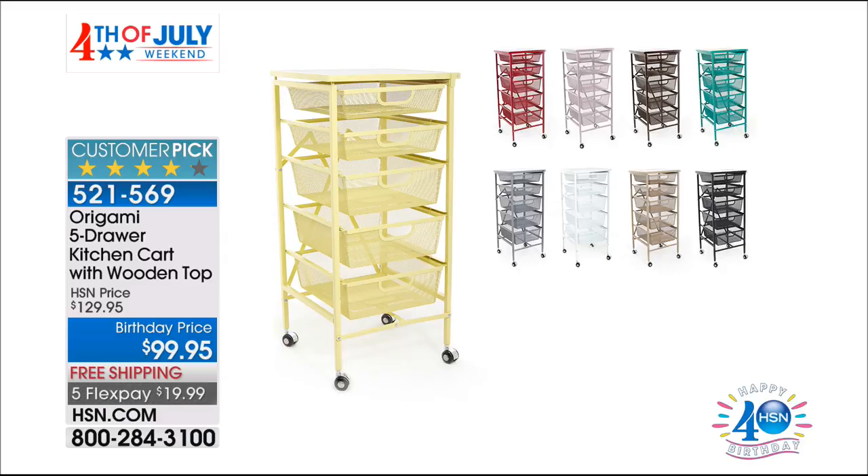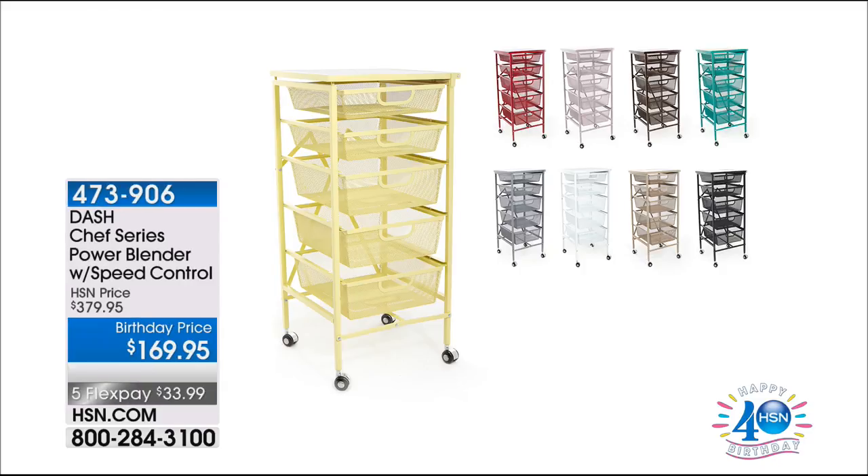If you are still trying to get through on our blender from Dash, we have three colors remaining with 100 only. We have black, gray, and red. So if you want that Dash blender, we might be able to give you a little peek at the graphics. I would definitely recommend that, especially for those of us out there who are trying to live a healthier lifestyle.